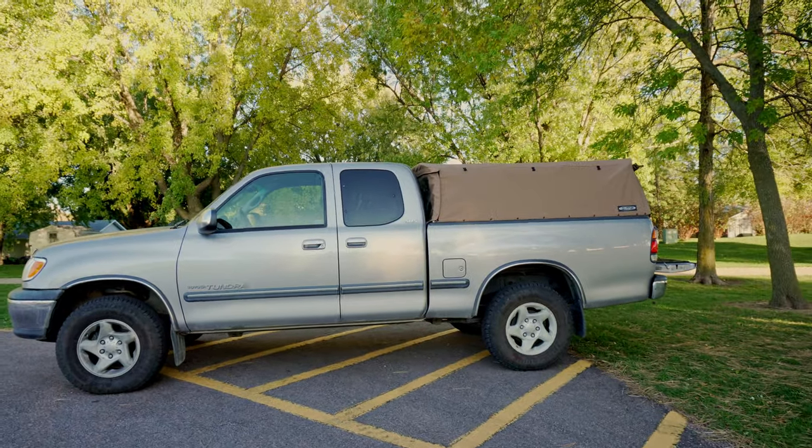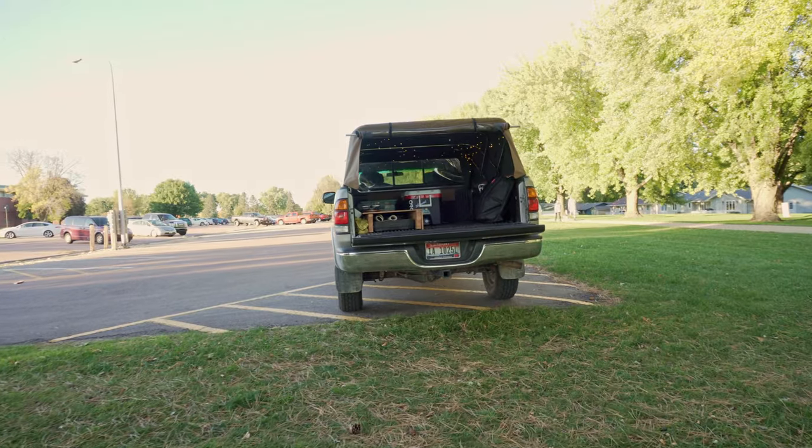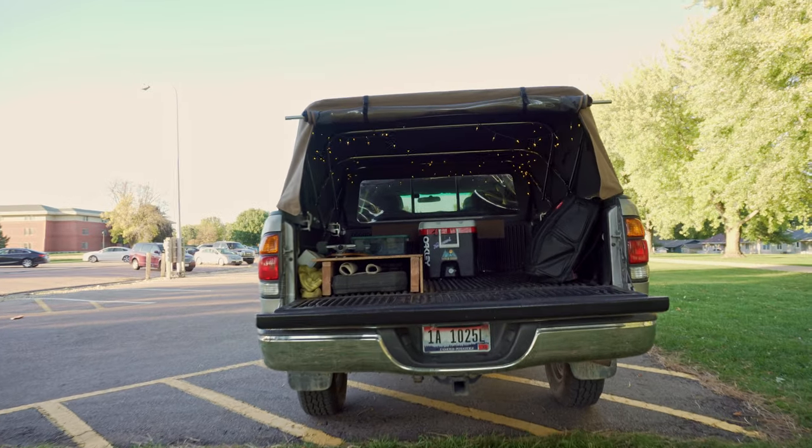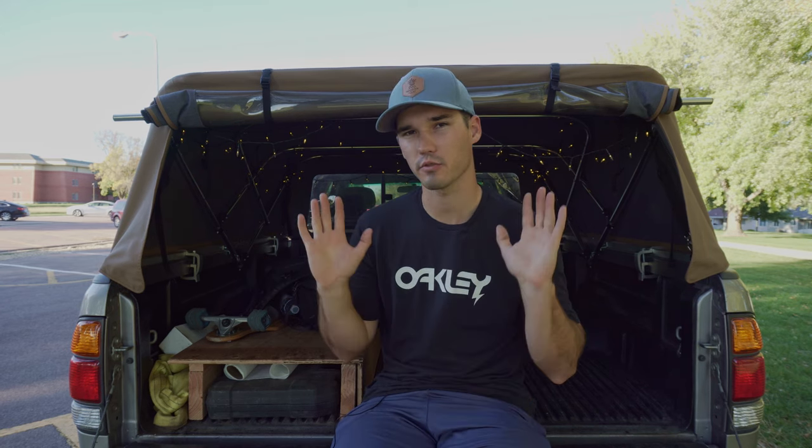You should go after a soft topper for one of two reasons: either price or flexibility. Either this really fits your price range compared to a hard shell, or you need the flexibility it gives. I went with it for a combination of both. I had a tough time finding a really good deal on a used hard top, and I do need flexibility sometimes — helping people move couches or odd items. I can fold the soft topper forward and it stores much more compactly than a hard top, and I can do it all by myself.